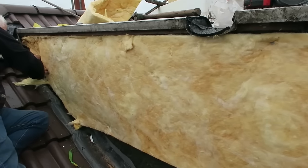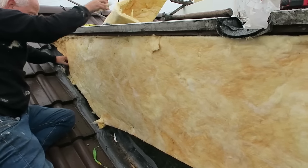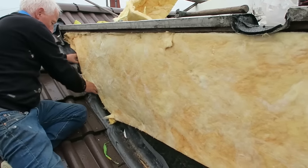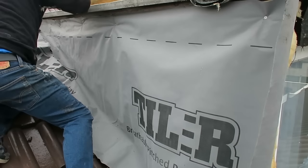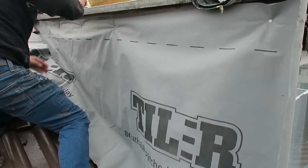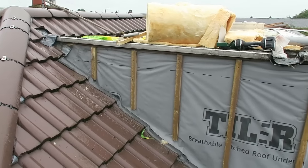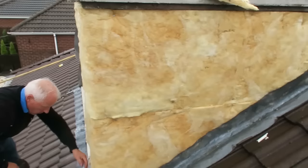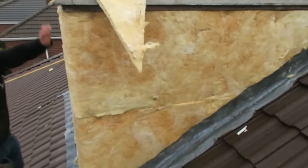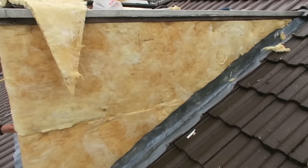I forgot to mention we're insulating it as well. So that's the felt and the batons on this side now, just getting the insulation on this side now — it's still raining.